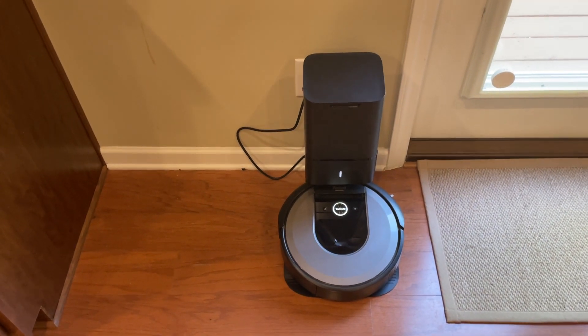Thank you for joining me on how to clean and fix your Roomba today — the i8. If you guys really liked this, please leave a comment. I really like to know what you think of these videos, and I'm looking for ideas for new videos. Subscribe and like this video. Thanks, everyone.